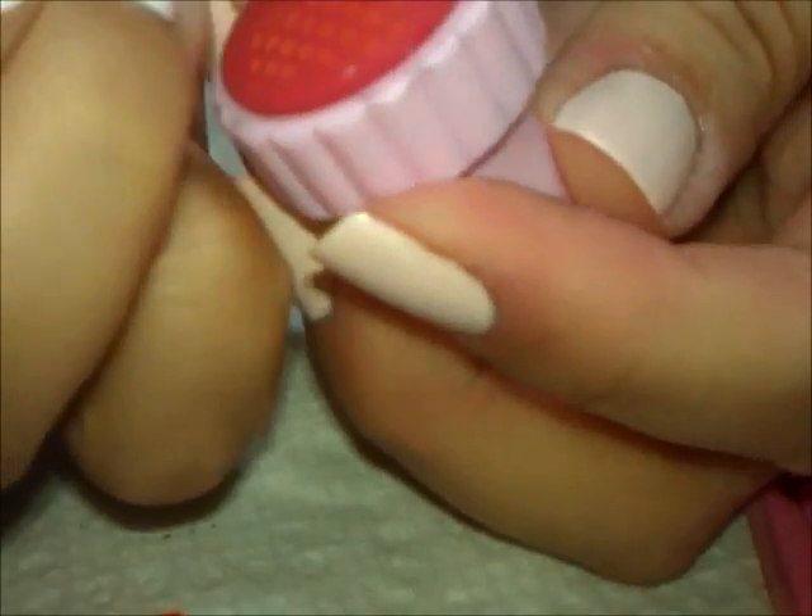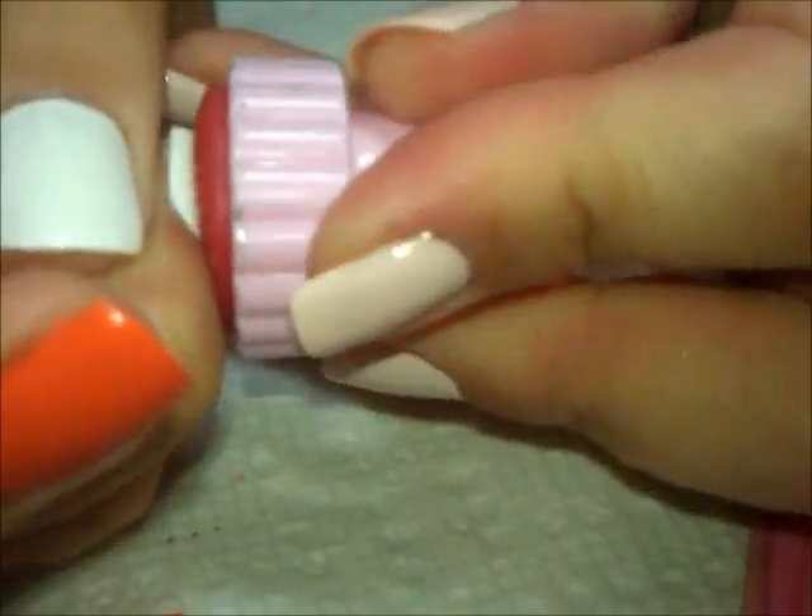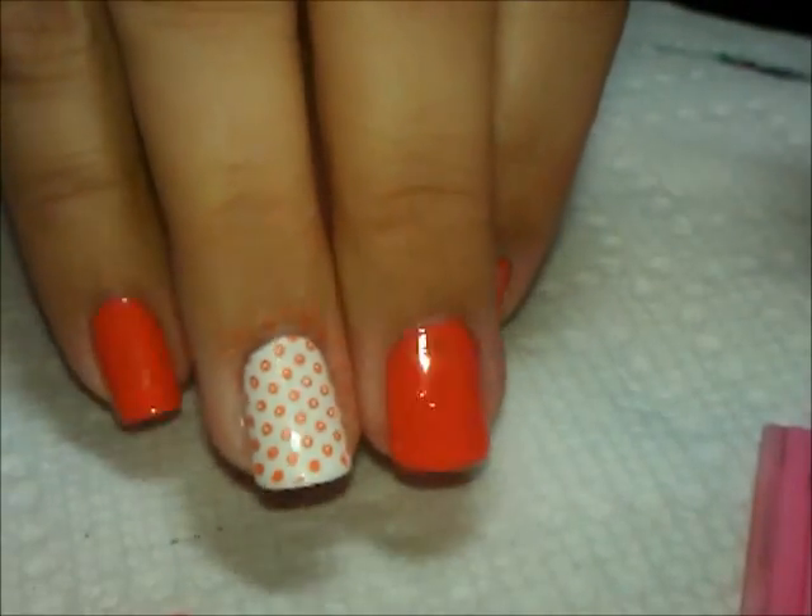I'm going to put that over the white nails. I missed a couple little dots here — I can always add that in later with a dotting tool.